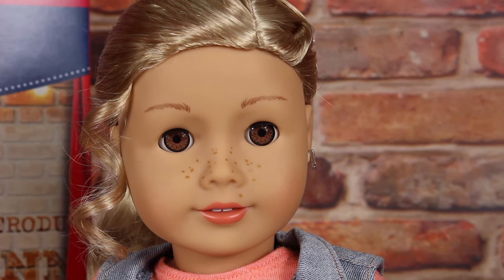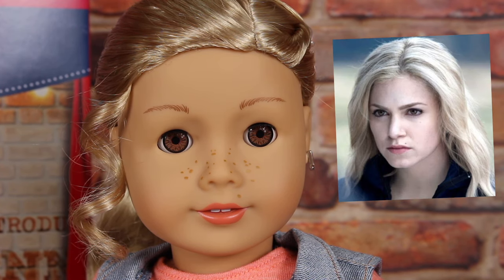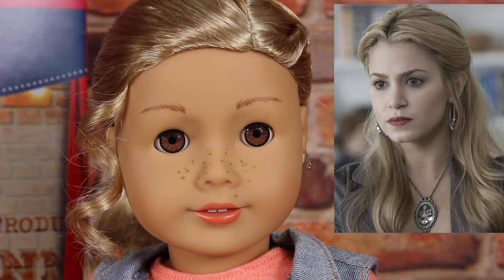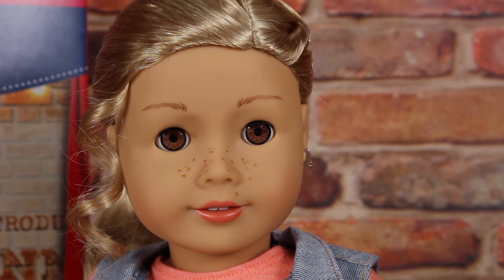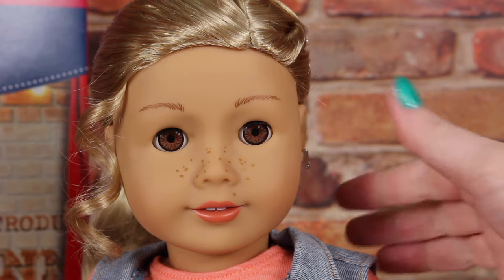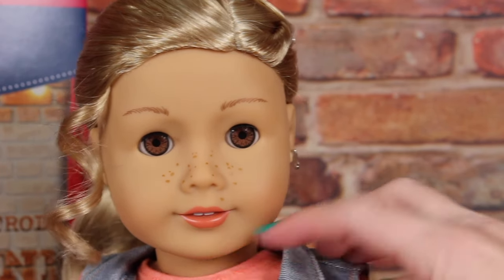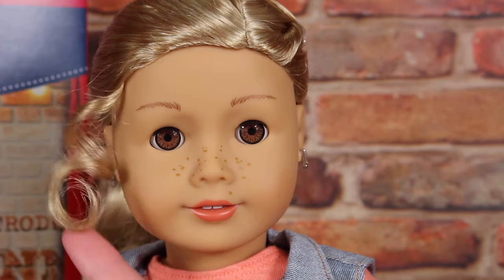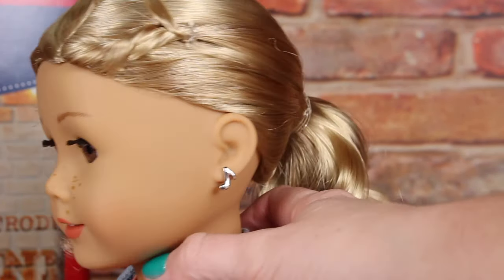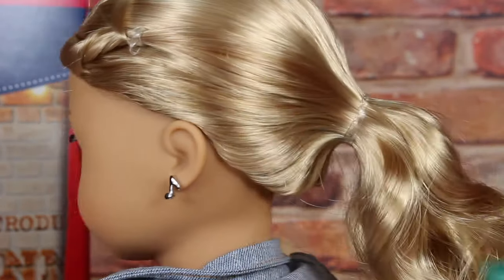Her look — not her character, but her look — reminds me of Rosalie Hale from the Twilight series, just because she has that blonde hair, she has that little freckle above her lips, and her eyes look so much like her depending on the angle and the lighting. Her eyes are brown, but sometimes they give off this kind of weirdish glow. They do open and close. She has freckles across her nose, a beauty mark right above her lip, and her lips are a little sparkly. She has one loose curl on the side, one twist in her hair on the other side, and she comes with her hair pulled back in a ponytail, but we're going to take that elastic off in a little bit and let her curls loose.